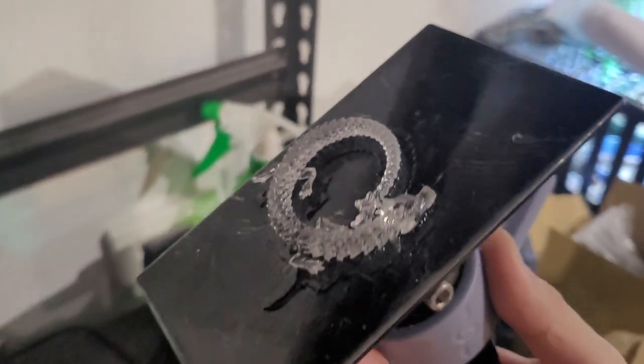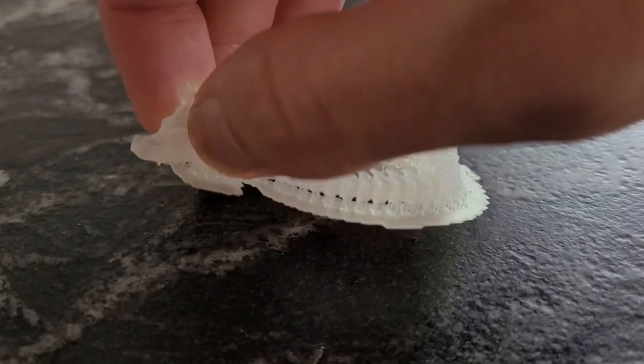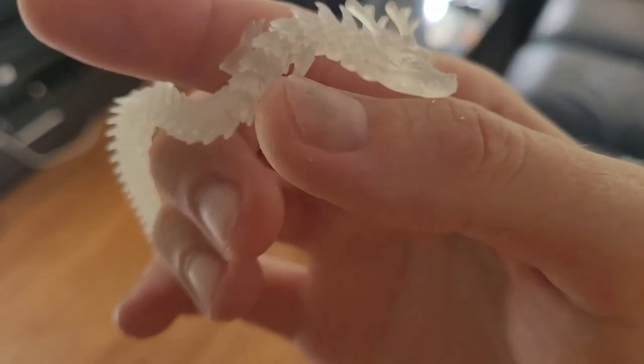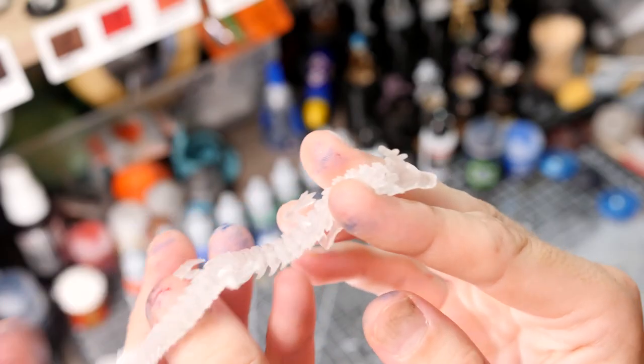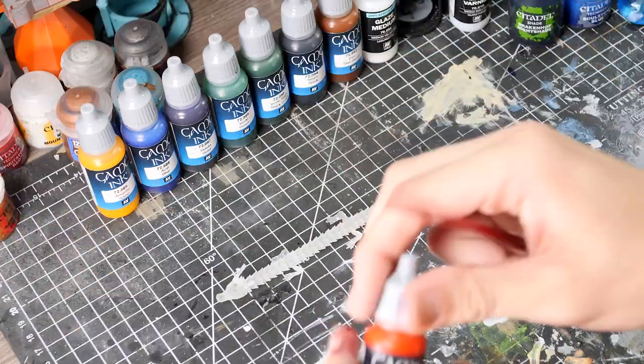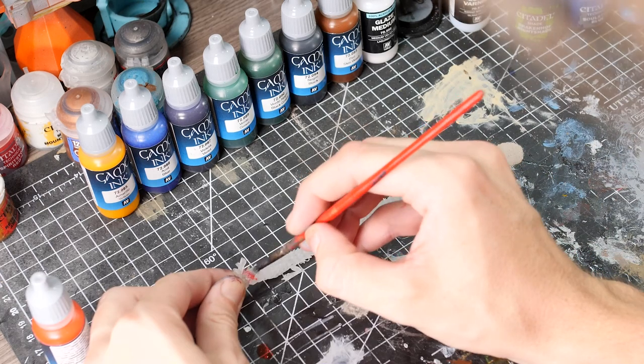I use Anycubic clear resin in a Mars 2 printer, and in this case I'm going to have the settings quite low to try and keep the articulation in the dragon. And now we're pretty happy with that print so it's time to start adding some inks.